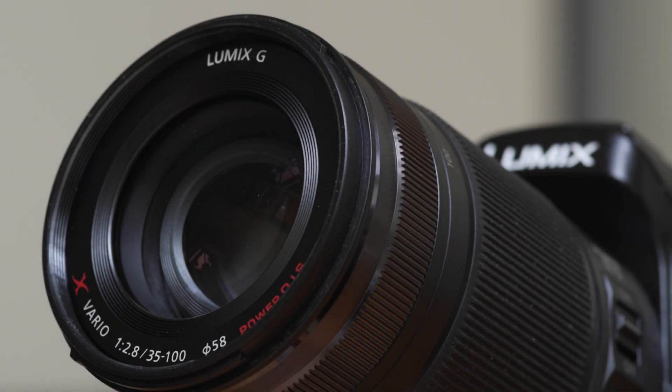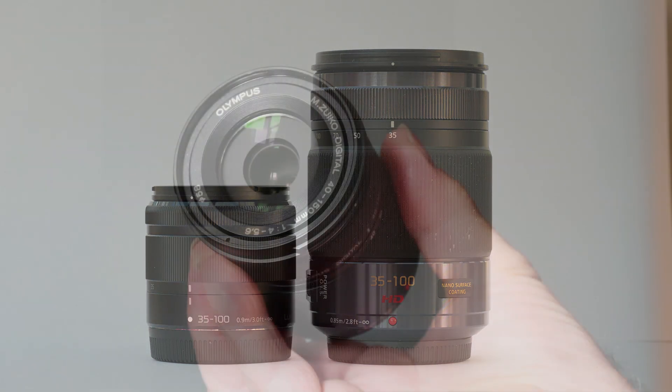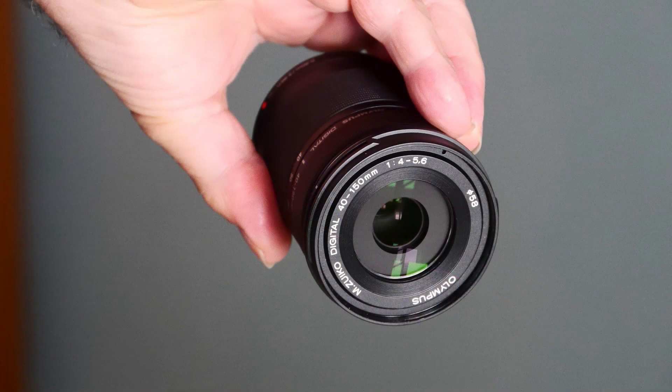Lenses designated professional covering this sort of range will be f2.8 with a constant aperture. They tend to be relatively bulky, expensive, and have class-leading sharpness. Below the top glass, lenses covering regions around 35-100mm or 150mm are usually f3.5 or f4-5.6 — smaller, lighter, cheaper, and optically less accomplished. This lens is different.